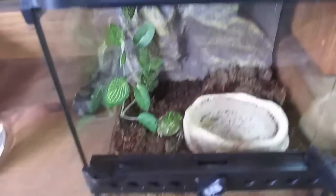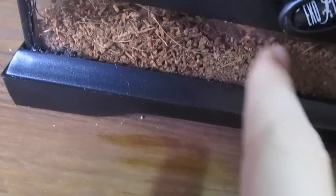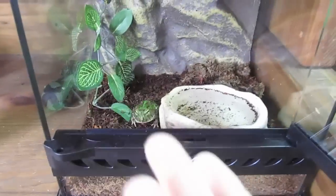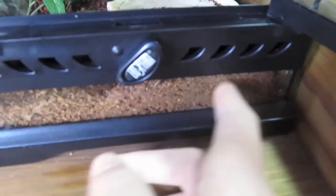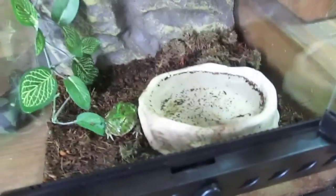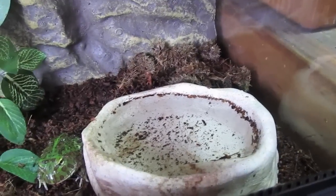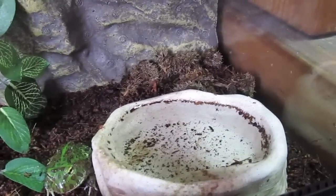So what you're going to want is a loose substrate. I have Eco-Earth — and by the way, this is baby Pac-Man frog care, because they require different care than the adults. You're going to want Eco-Earth plantation soil, something loose that they can burrow in. I suggest Eco-Earth is the best kind. You can also use moss, but use moss at your own risk because moss can cause impaction.